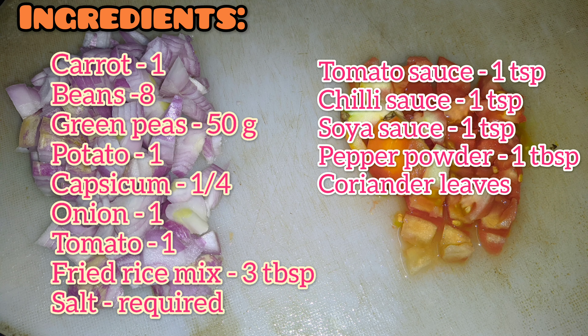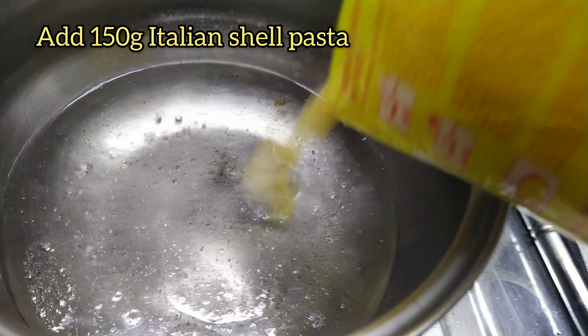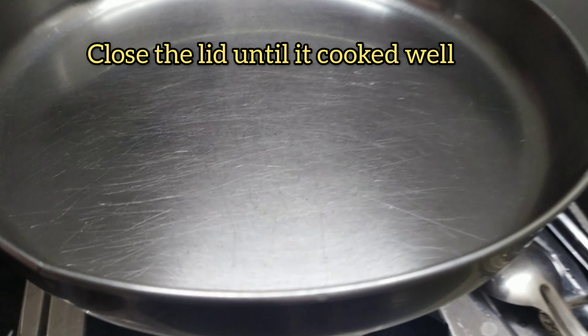Check the description box for the full ingredient list. We need 1 teaspoon salt, 1 teaspoon oil, and 150 grams of Italian pasta shell.